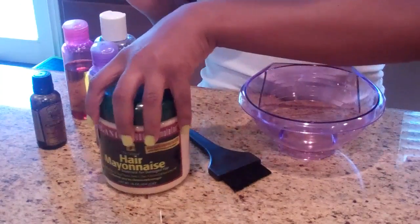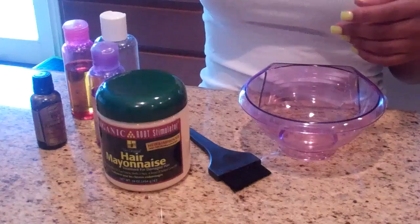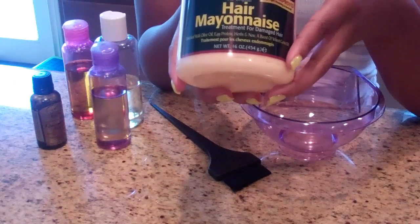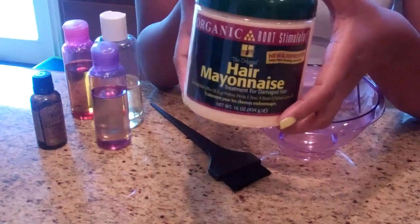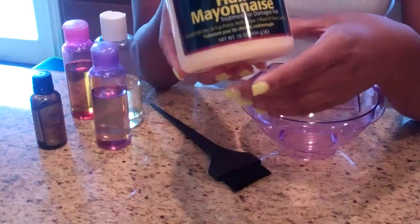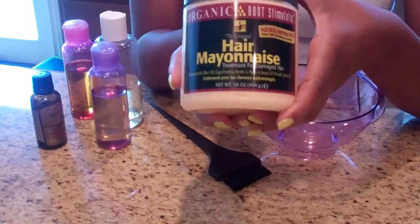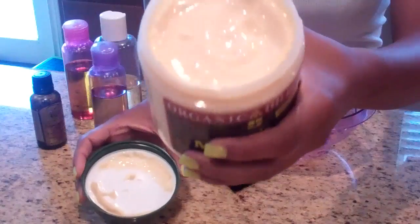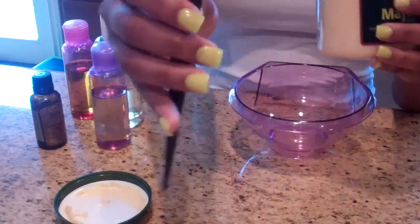Hey everybody, this is going to be me showing you guys how I mix up my protein treatment. This is the protein treatment I'm going to be using, which is Organic Root Stimulator's Hair Mayonnaise. This is a protein-based conditioner I'll be using today — a great alternative to using an egg, though you can also add an egg to this conditioner, which I'm not going to do today.